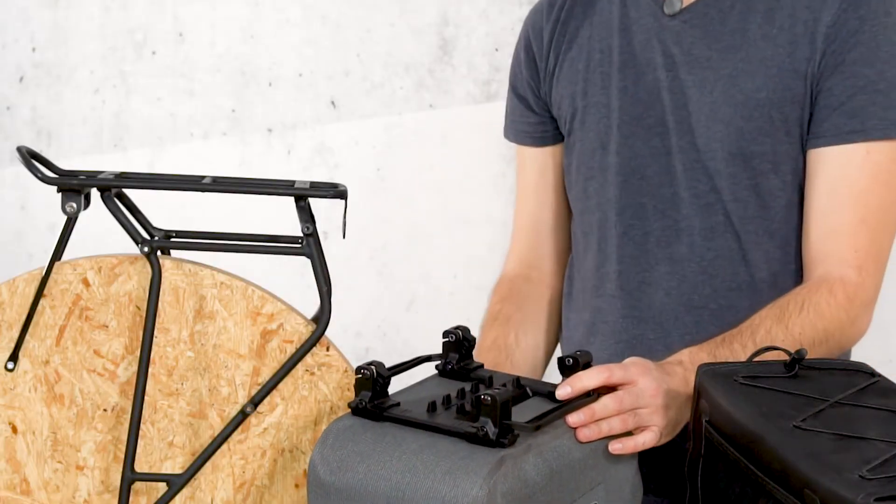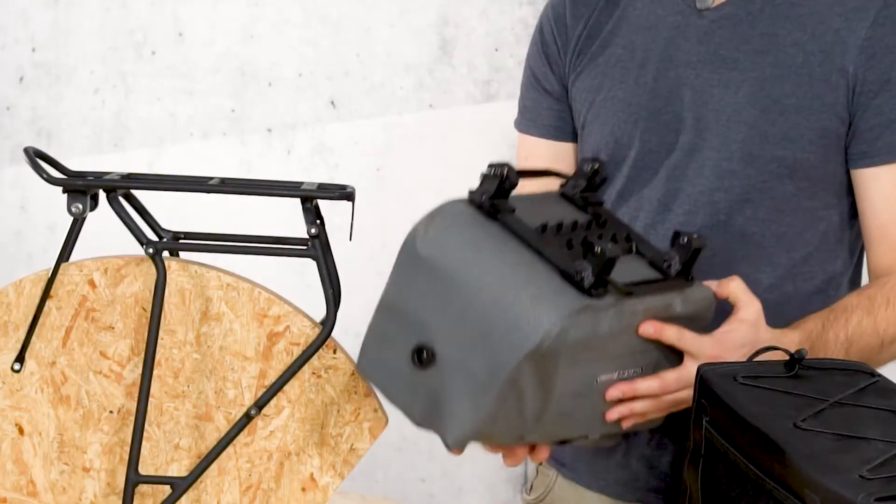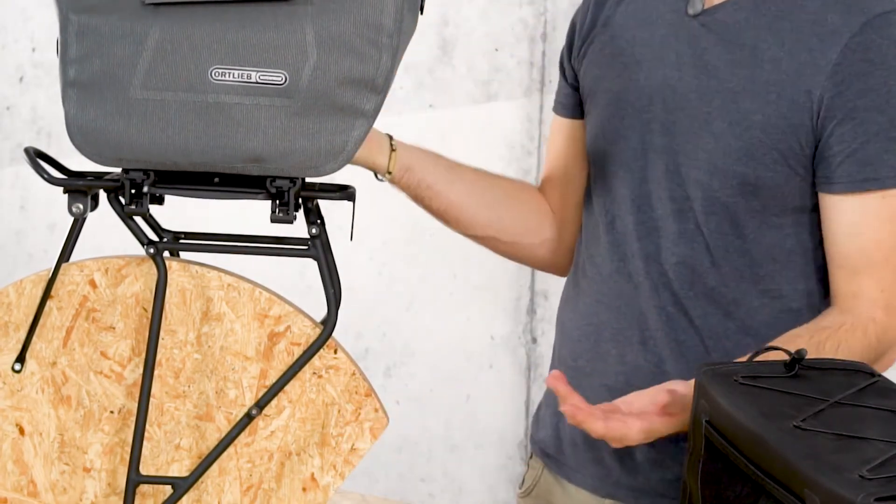Now the adapter is adjusted to fit the rack and the bag can be attached quickly and securely. To do this, mount the bag and press it down until it clicks into place on both sides.